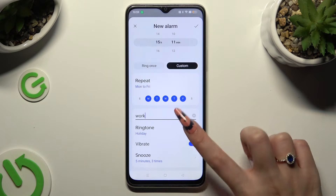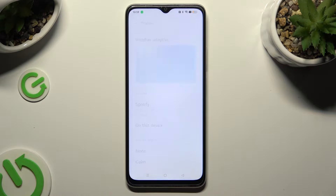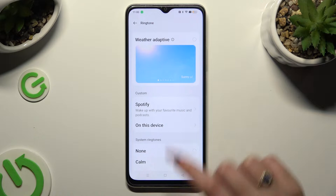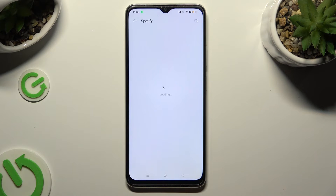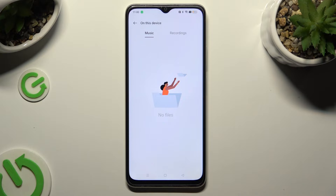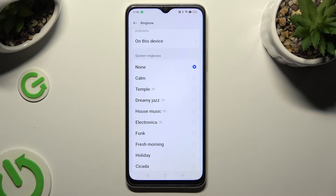Following that, click on the ringtone section, select 'Allow' in the popup, and then tap on the best option for you. You can click on 'Weather Adaptive' at the top, select Spotify and log in to your account to use music from it, click on 'This Device' to pick any song from your smartphone, or click on one of the system ringtones.